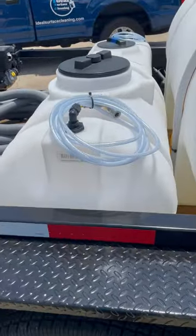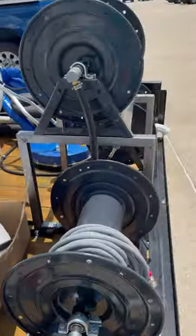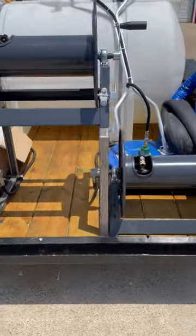We have a 65 gallon soap tank, a 330 gallon water tank, and three manual hose reels. These are the General Pump DHRA 5450s.